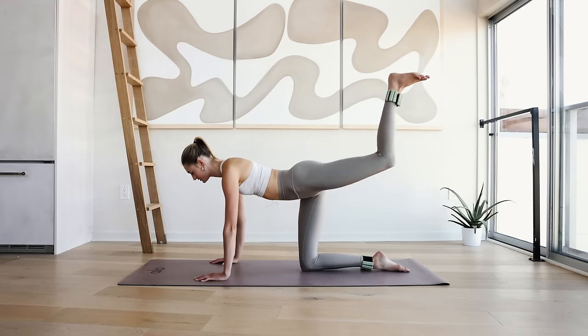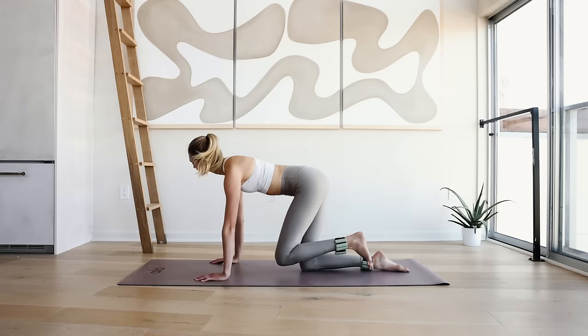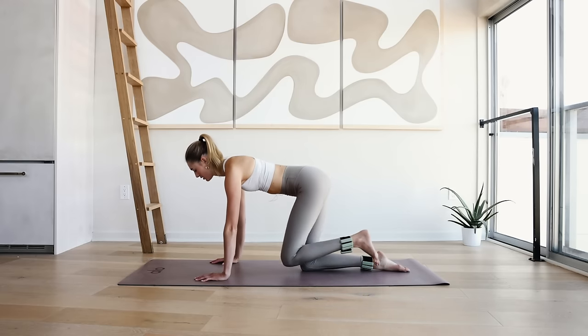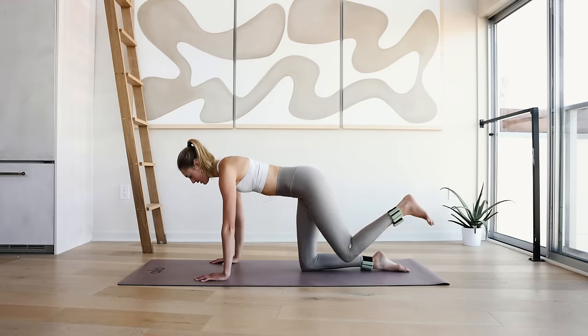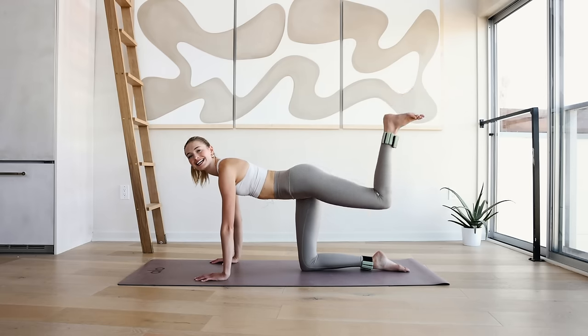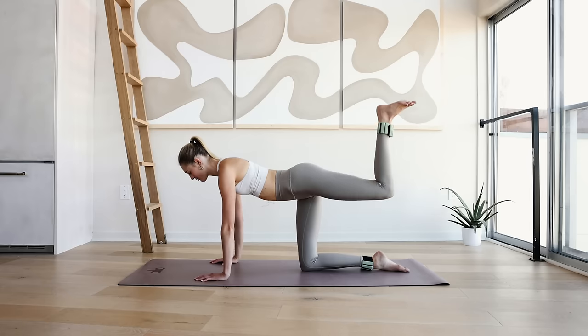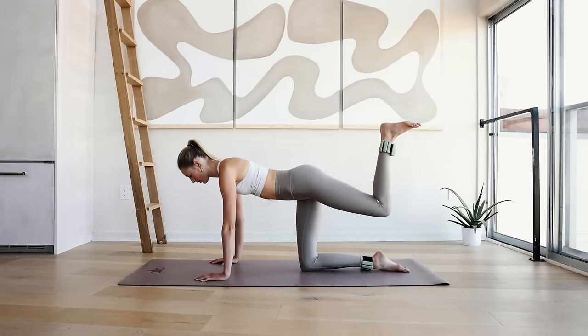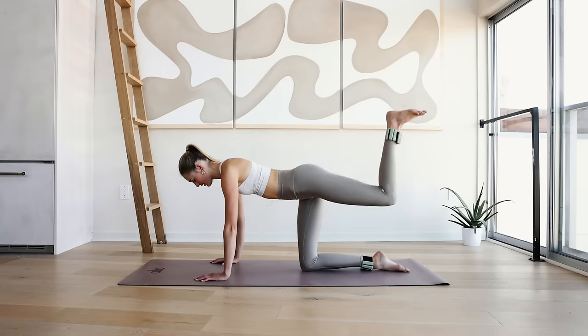Lengthen through that spine — 4, 3, 2, and 1. Ten little pulses: 10, 9, 8, 7, 6, 5, 4, 3, 2, and 1. Bring it back down. I want you to go to the right elbow, open up that left hip, and slowly come back down.